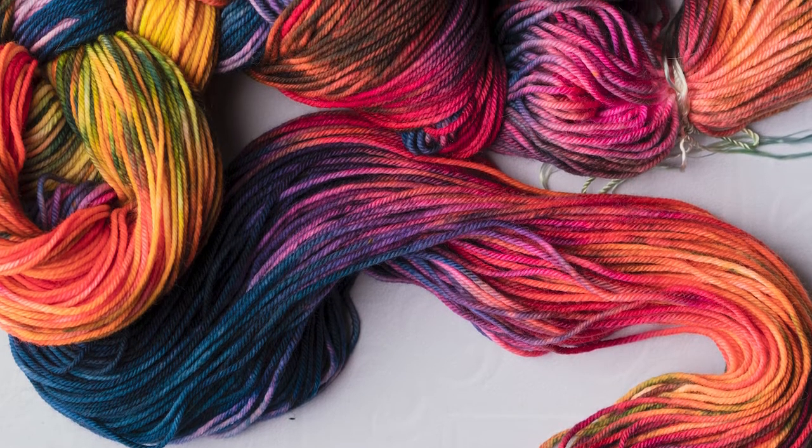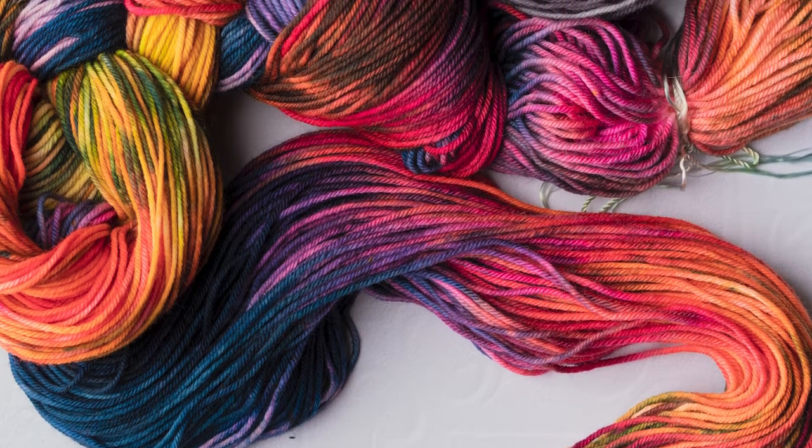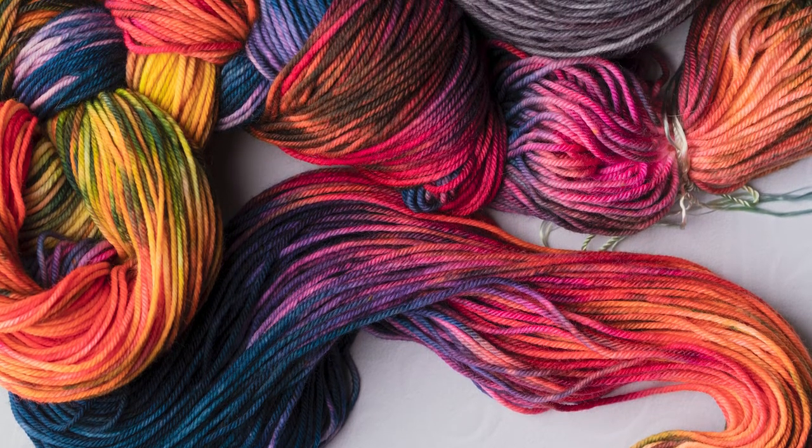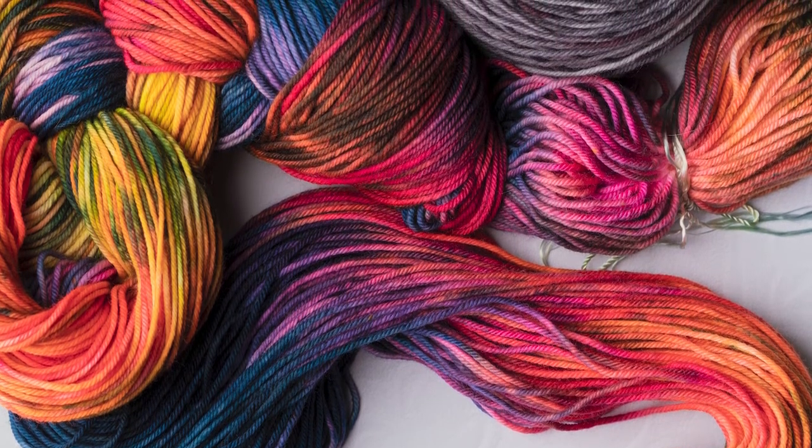Hello! This is a tutorial for using one of my one-of-a-kind hand-painted warps on your Rigid Heddle Loom. You can use this basic, indirect warping method for any warp you create. Happy Warping!